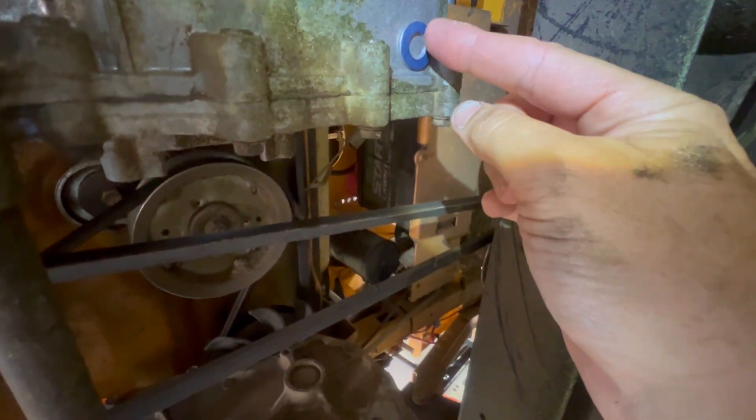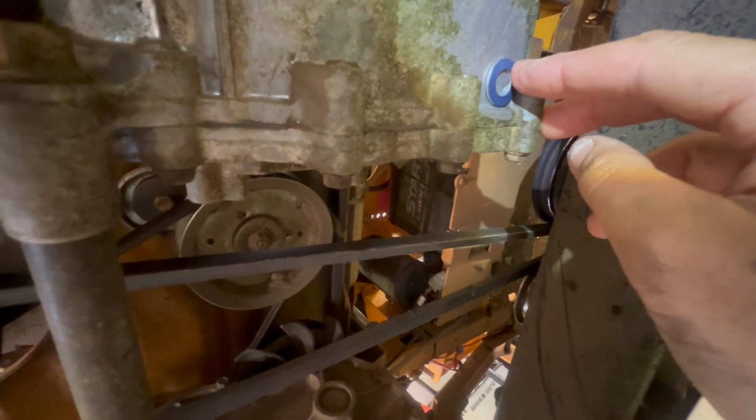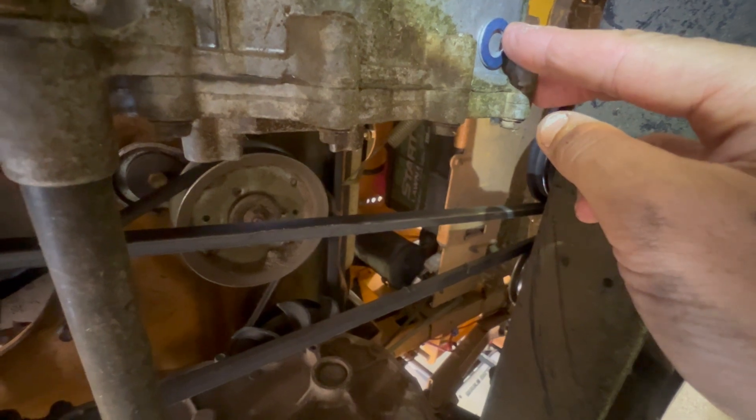First of all, clean off your case really well. This washer that comes with the pack of magnetic bolts is a great template to use. You want it on a flat surface in the corner as close as you can get it. Don't put it too far to either side — you want it right in the corner. But be careful not to go too close to the edge, or the plug won't seat down completely to seal. You need to be on that flat surface.